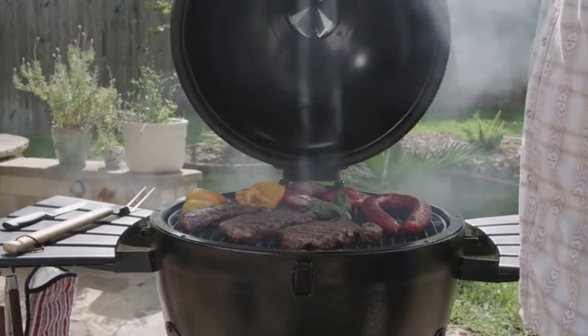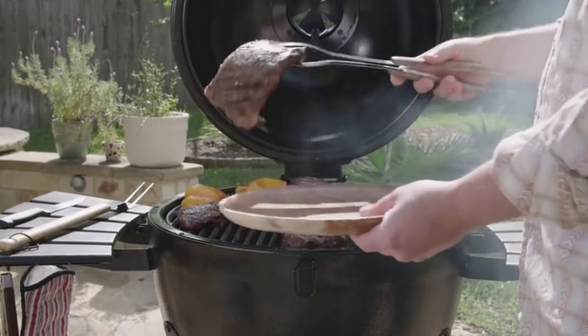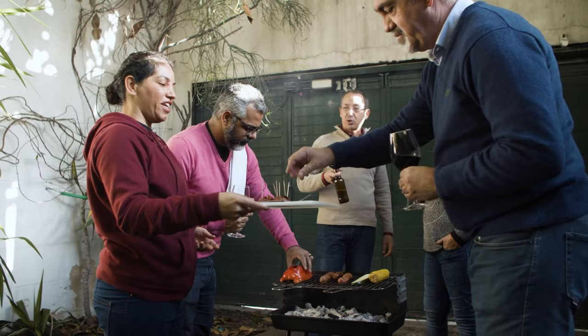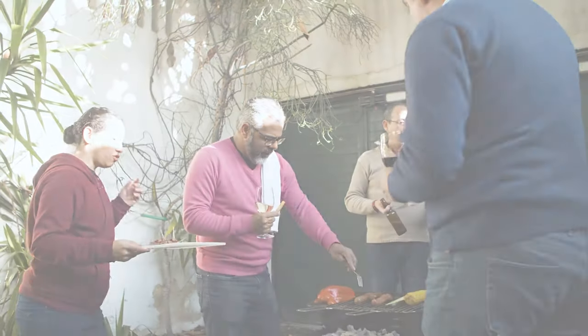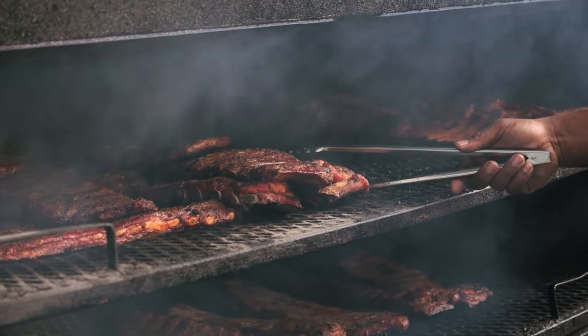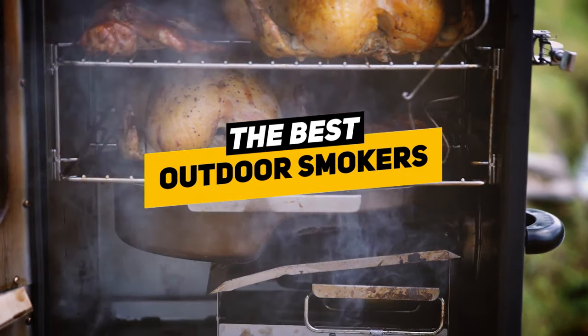Greetings everybody. Ken here, and today we're going to talk about the best outdoor smokers, because let's face it, if you can smoke a good piece of meat, then you are going to make friends fast, whether you're tailgating, camping, or just enjoying a day out with the family. Smoking meats is one of the best ways to make flavorful, juicy meat. So today we'll be looking at the best outdoor smokers and break them down by their features and benefits.